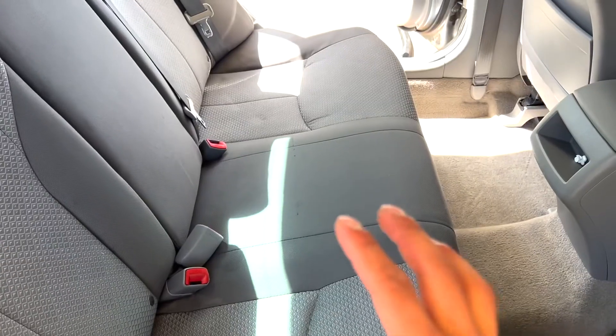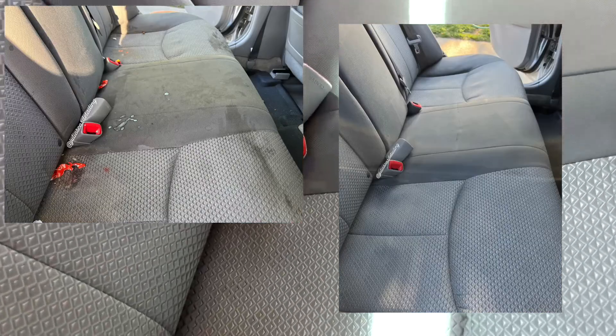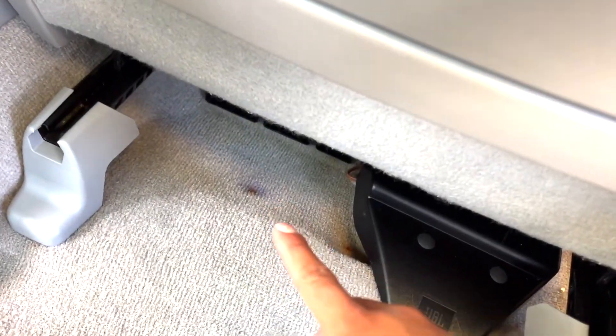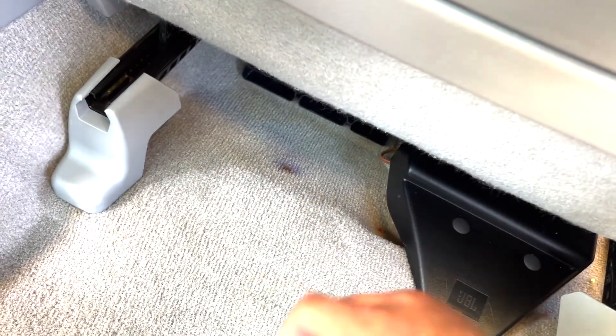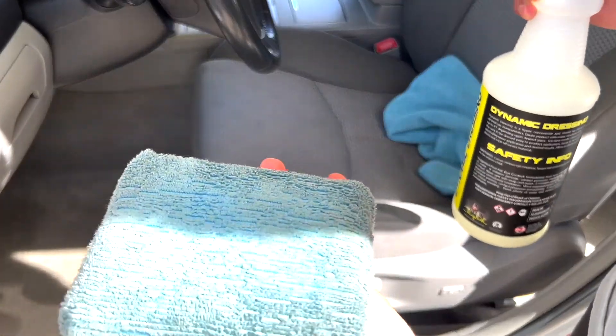Unfortunately, 100% of these stains didn't come out. It looks way, way better — I'll put a before and after right now. That's just because of how bad the stains were before. This is all dry. I went over this twice and tried everything I could — all the chemicals, steamer, extractor — and it just wouldn't come out. Same thing with this little stain down here, it looks like pen ink. When I would go over it with the extractor, nothing would come out. It just dyed the fibers on the carpet, so that's unfortunately just going to have to stay like that.